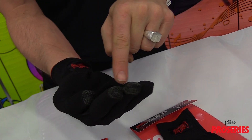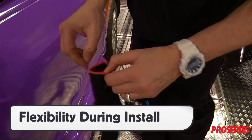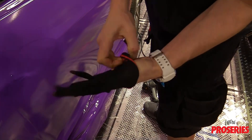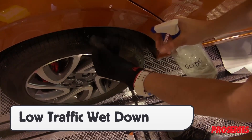To create optimal workflow, wetting the gloves with a glide solution will help achieve professional results. Since the Pro Gloves can fit on the left or the right hand, it gives installers flexibility to adapt during an install. When wetting the Pro Glove, do so in a low traffic area to avoid potential slippage.